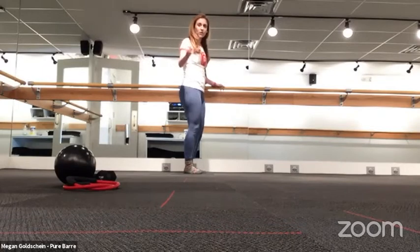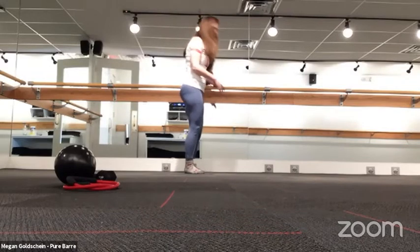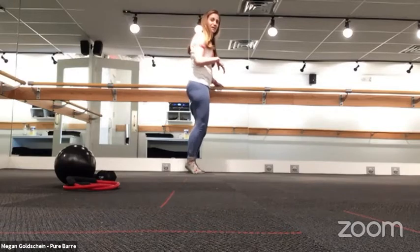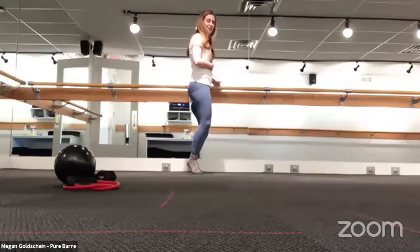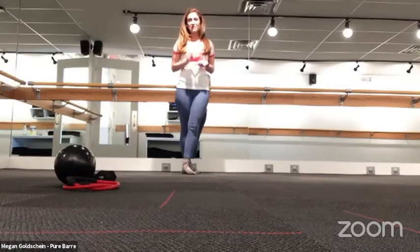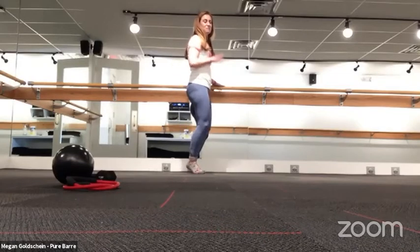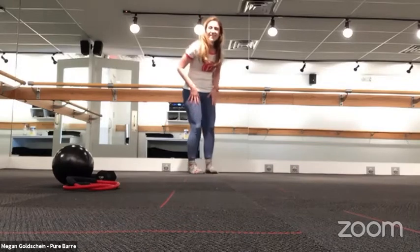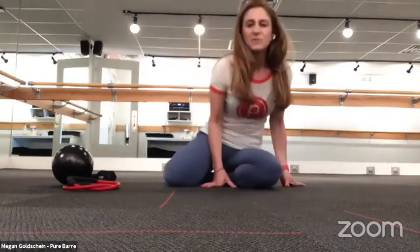If you do not have a bar at home, you can put a chair next to yourself or work next to a kitchen counter — as long as you have something to help you stabilize yourself. We do a lot of small movements; in class you might hear the instructor say 'down an inch, up an inch.' It doesn't sound like a lot, but you get a lot of work out of those small moves. You might start to shake, but that's what you want — get into that shake zone and then you'll get a nice deep stretch after.